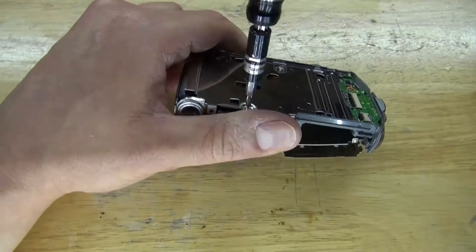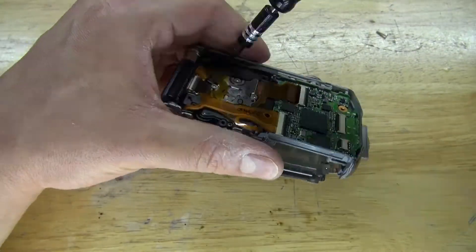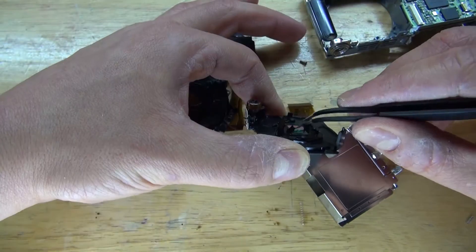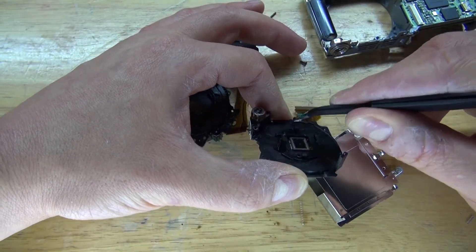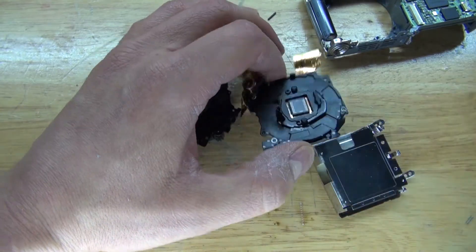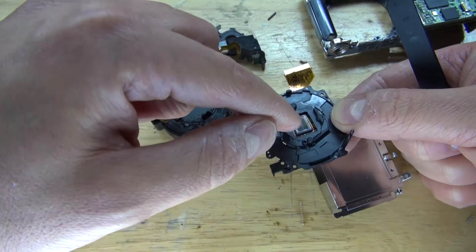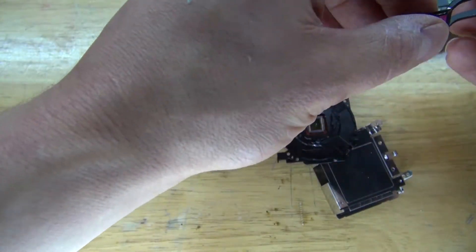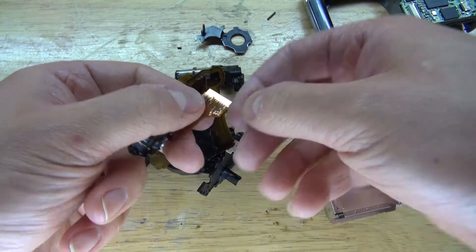Now I'll open up this back panel to access the other components. Right here I have the sensor, and this right here is the IR cut filter. If this camera worked, I would have simply removed this IR cut filter and used this as a full spectrum camera. But I'm not interested in doing that since it's broken, so I'm going to salvage the sensor for gold. And there — the sensor is now removed.